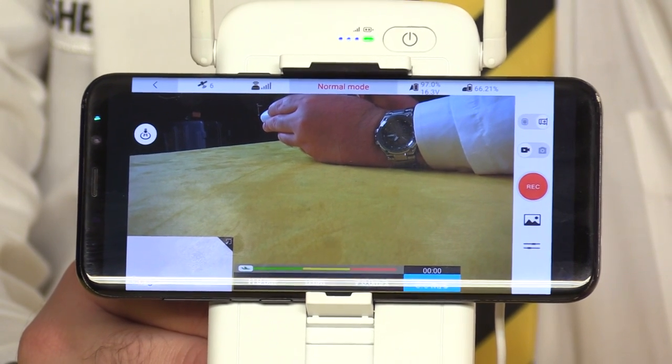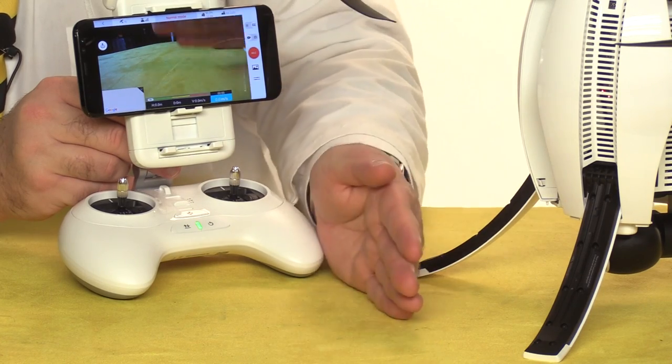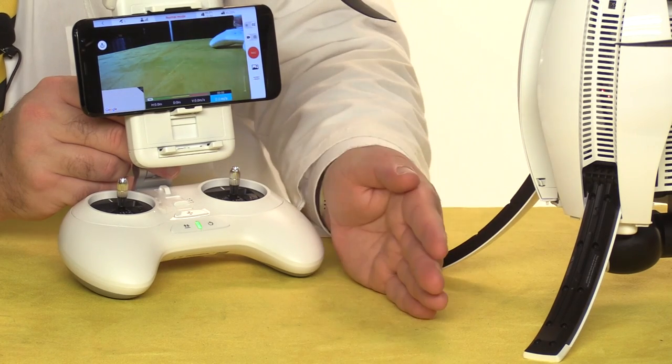The Vision Plus app is definitely Spartan by modern standards, and the video shows typical lag for a digital downlink. In our next episode, we'll take the Power Egg out in the field and see how she performs, so be sure to click subscribe. Thanks for watching — we'll see you next time. Fly safe!